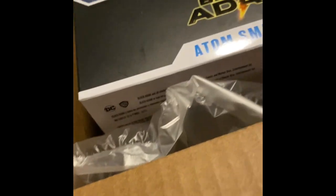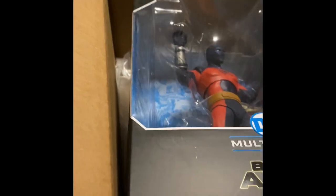They literally put one little air pillow, and I think one on the bottom — they covered these not at all.